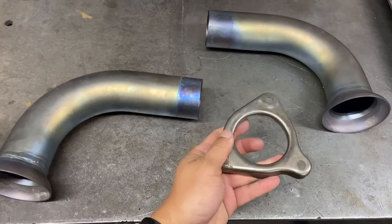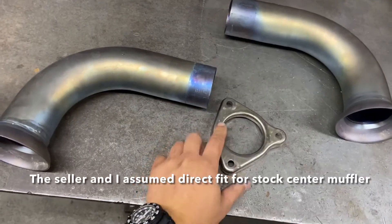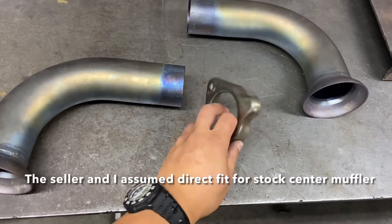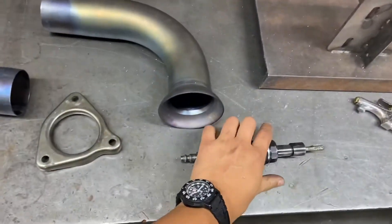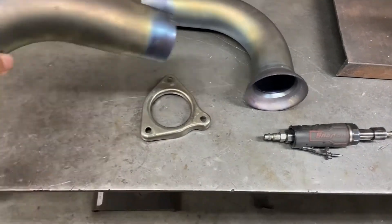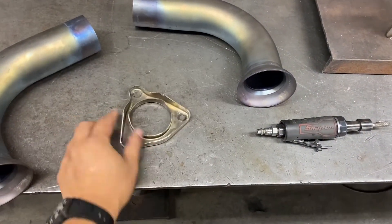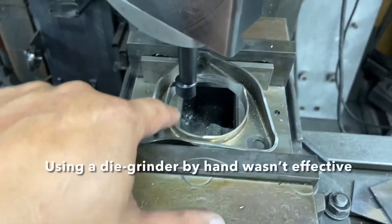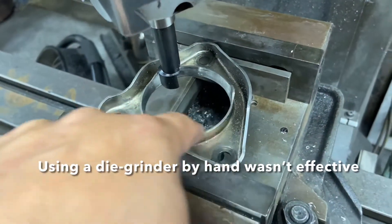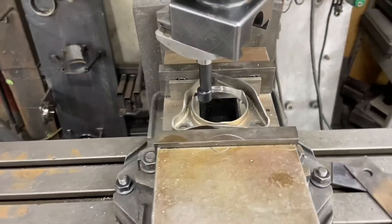I thought it was going to be an easy swap, but it is not — because they won't go over the stock flanges. I've been grinding all morning using a die grinder but really getting nowhere. This flange is unmodified; I was grinding on the opposite side. As you can see, I spent some time trying to grind them evenly and got the pipe to slide in three-quarters of the way, but it's still not going through.